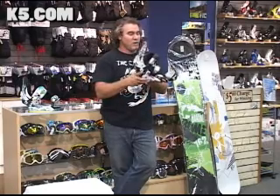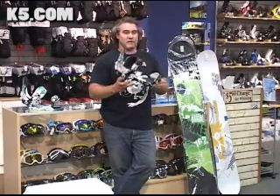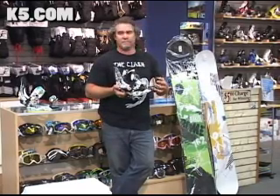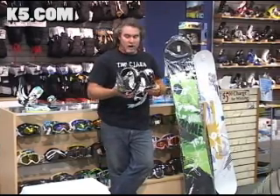It also gives you a nice hinge point for leaning into heel side turns or going into toe side turns, and because of that it gives you immediate response — almost like power steering for your car.